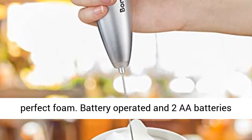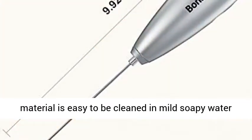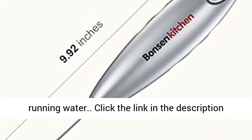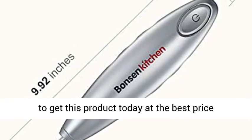Battery operated with two AA batteries included. The stainless steel shaft with food-safe material is easy to clean in mild soapy water with the whisk moving, or just put it into fresh running water. Click the link in the description to get this product today at the best price.